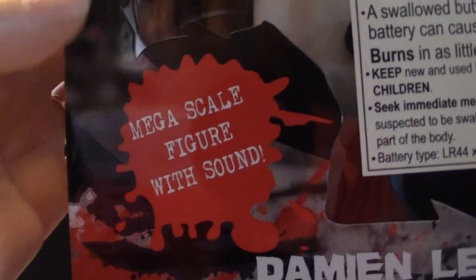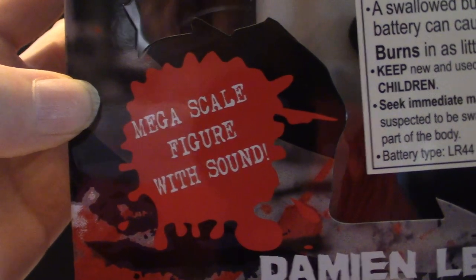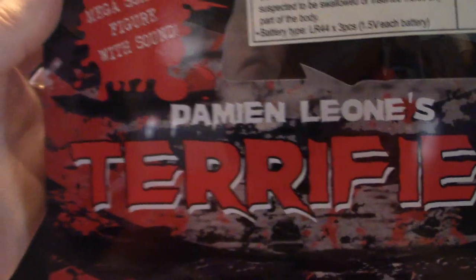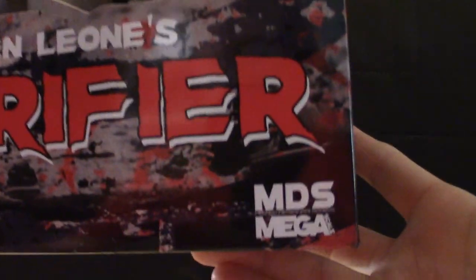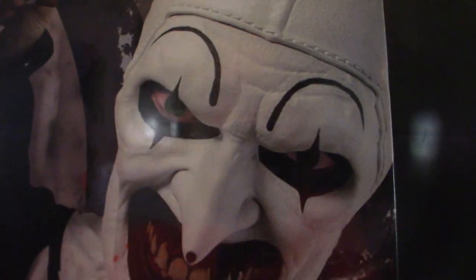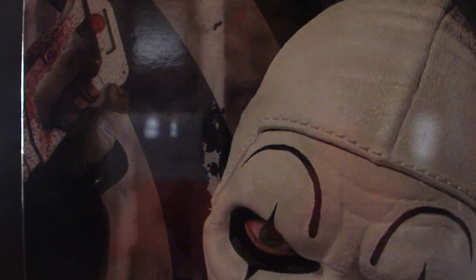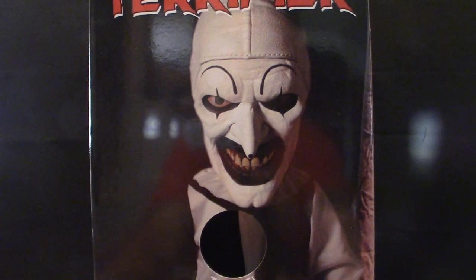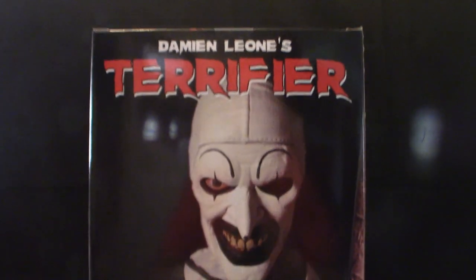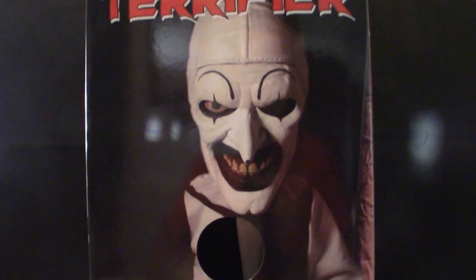The box says 'Mega Scale Figure with Sound.' This right here is Damien Leone's Terrifier — it is Art the Clown. Turning it to the side, this thing is absolutely huge. Towards the top it says 'Damien Leone's Terrifier,' and here's the back of it. In the corner it says Mezco Toys, and MDS Mega Scale.